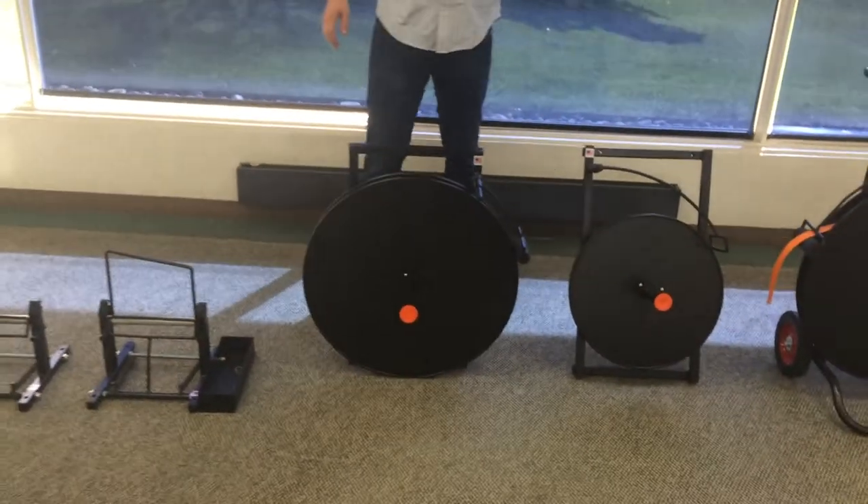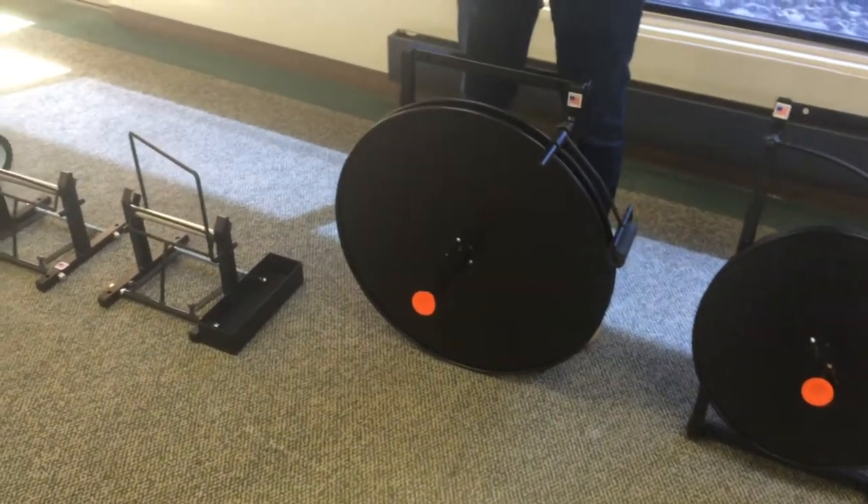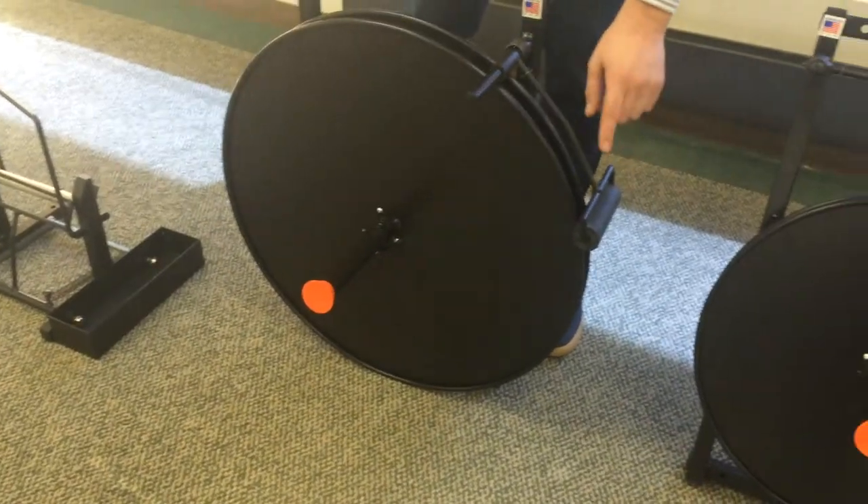Next we have the 3030, which is a wall and forklift mountable unit for ribbon wound cord strapping. Again, you have your quick clamp here and your brake on the side.